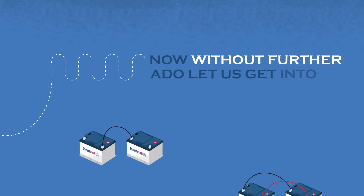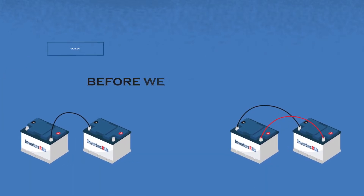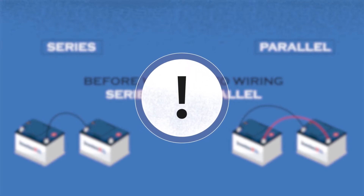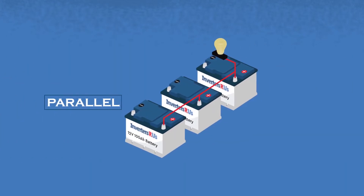Now, without further ado, let us get into this electrifying lesson. Before we get into batteries in series and parallel, we have to understand the difference. Series and parallel are ways of wiring multiple batteries together to increase voltage and capacity.